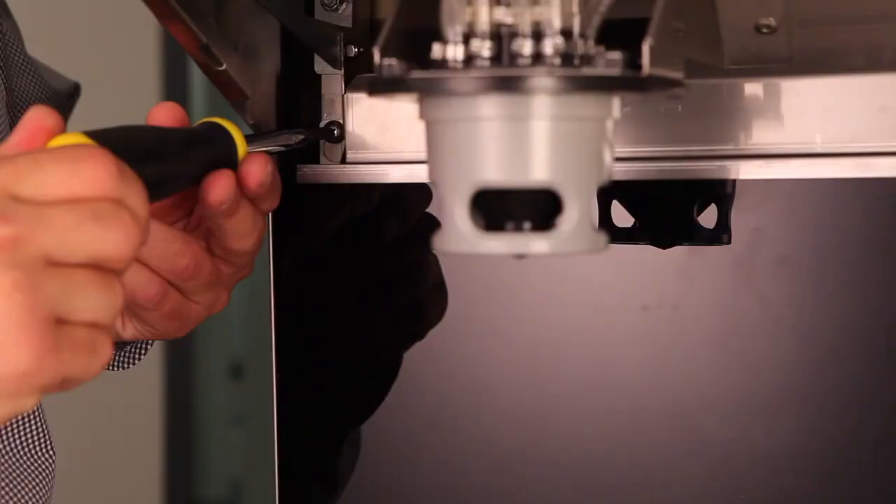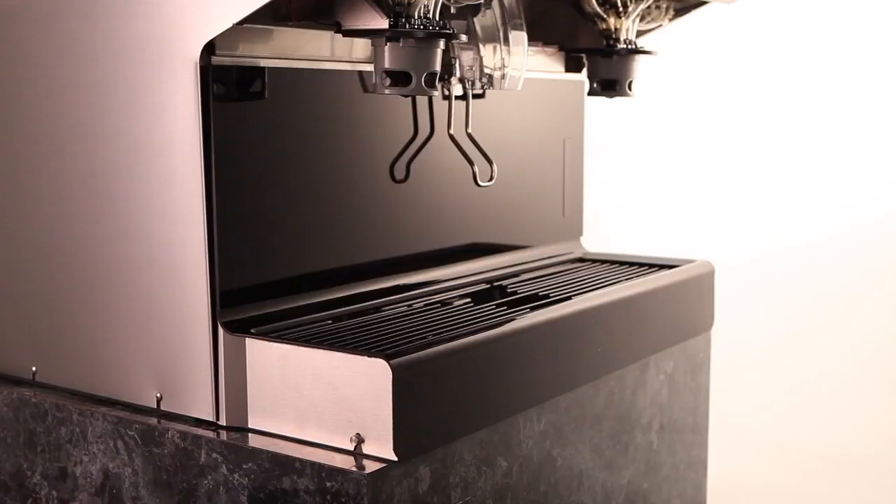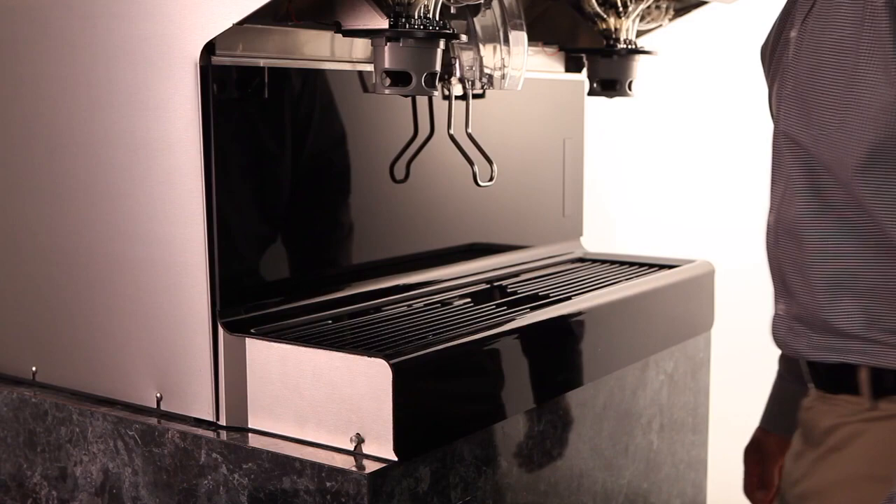When removing the splash panel, first loosen the screws holding the upper left and right hand corners of the splash panel. Grasp both sides of the splash panel and lift upward to unhook the key slots from the screws.